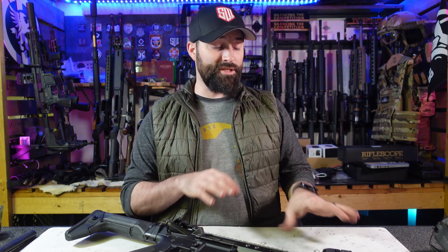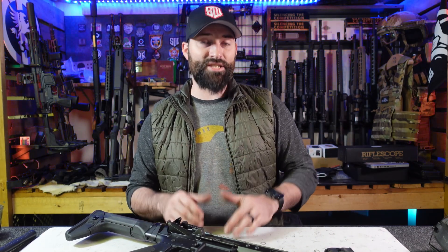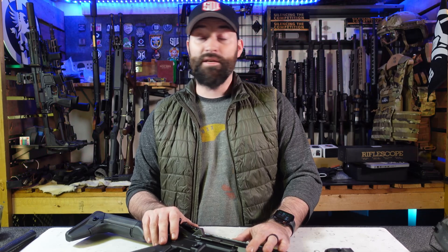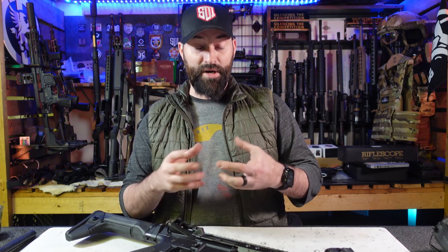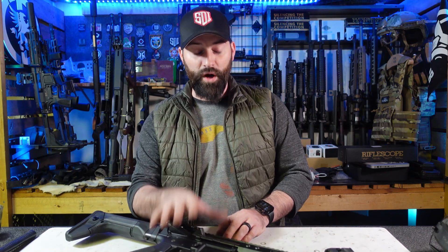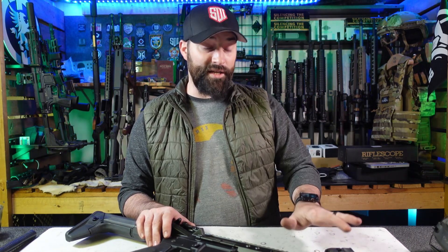Knowing those environmentals — cold, heat, and humidity — know those things, especially on work guns or carry guns. It's a big deal on your carry guns and your holsters. Make sure your holsters are made of good quality material because the same thing can happen. That cold gets to that polymer, makes the plastic brittle, your clips can break — all kinds of stuff can happen.